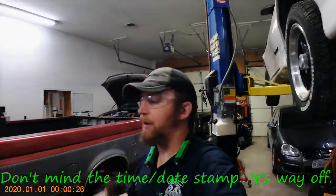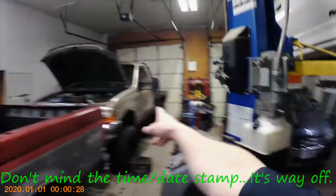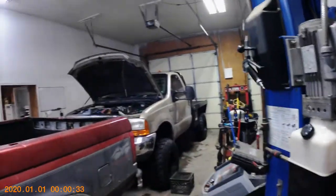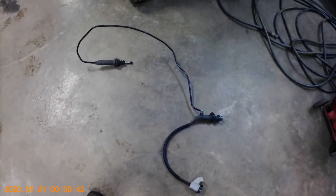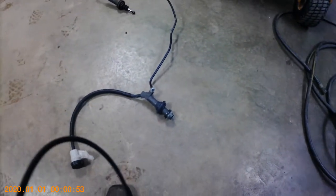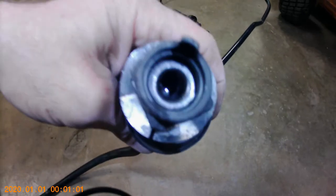Hey guys, Joseph Ballmer here. My 2000 F350 is sitting in the shop tonight because I got ready to go home from work and my full hydraulic system for my clutch is spread out on the floor. I got in the truck, started it up to warm up, got ready to leave, and couldn't find a clutch pedal — it was up against the dash.